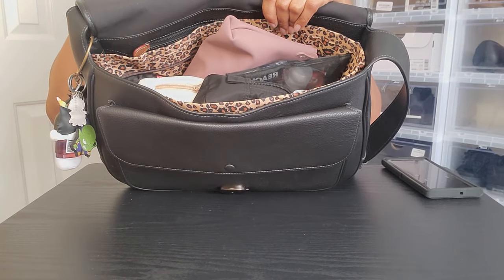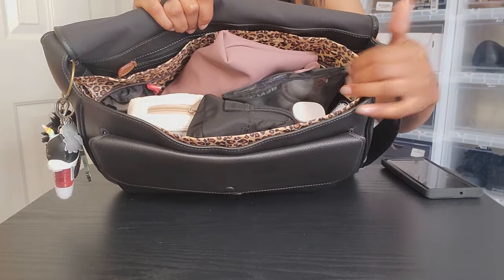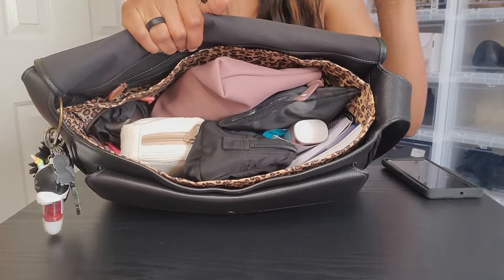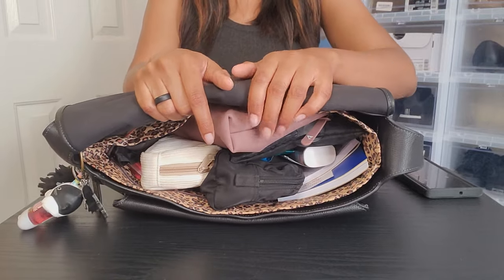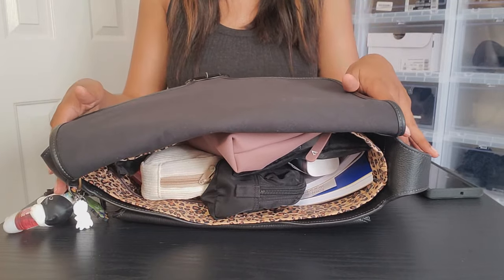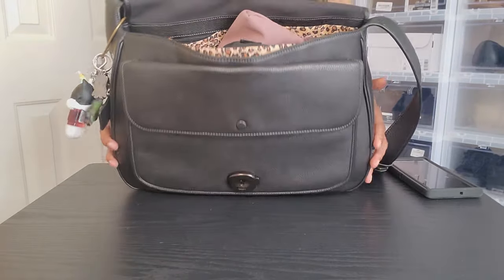Let me show you guys how much junk I have in here — it is filled to the brim. I have this organizer in there to help me out a little bit. I got this organizer from Amazon — I'll link it below. I got it for a different tote bag and I just put it in this one because it fit as well.